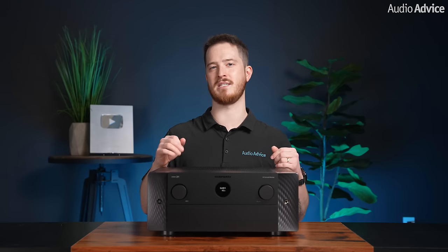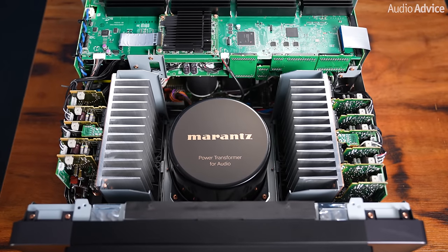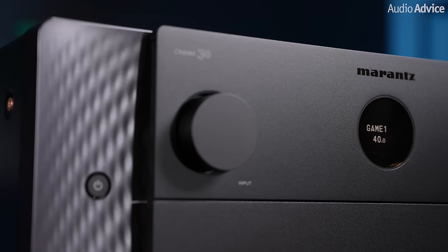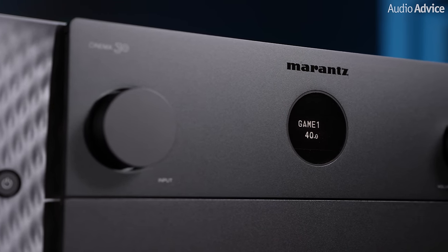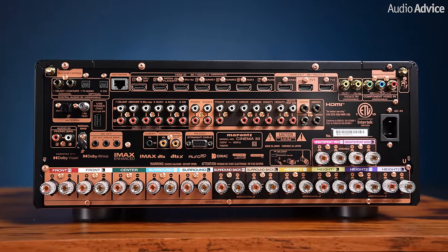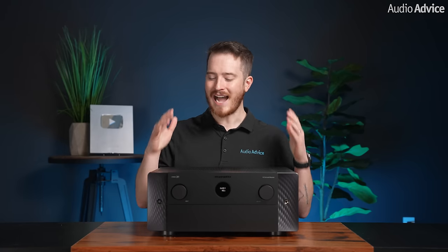We really enjoyed our time with the Marantz Cinema 30 and think that it's a top contender in its price class. With its newly upgraded DACs, large amplifier section, and the addition of Dirac Live with Dirac Live bass control, the Cinema 30 gives users all that they need for a successful home theater experience. The full suite of inputs and outputs allows anyone with any piece of gear to find use in the Cinema 30. If you are in the market for a flagship receiver in this price class, we highly recommend you take a further look at the Marantz Cinema 30. Contact our experts via chat, phone, or email, or visit one of our world-class showrooms to experience speakers, projectors, TVs, and everything in between before you make a purchase.